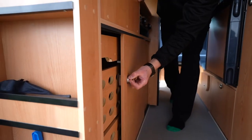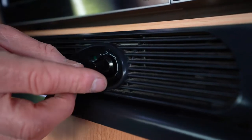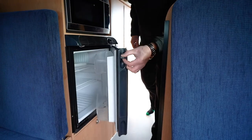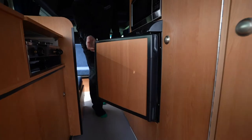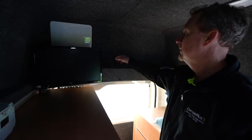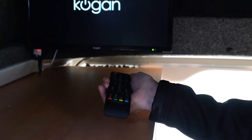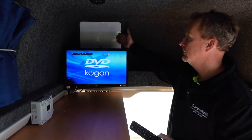Open all cupboards to familiarise yourself with the contents and make sure they are all locked before travelling. The fridge can be set to the desired temperature via the control on the top right of the fridge unit, and is opened by the vertical latch on the top left-hand side. The TV can be turned on via the remote control, which is located on the top ledge at the rear of the campervan, where you will also find the adjustable aerial or panel, depending on which one you have been provided.